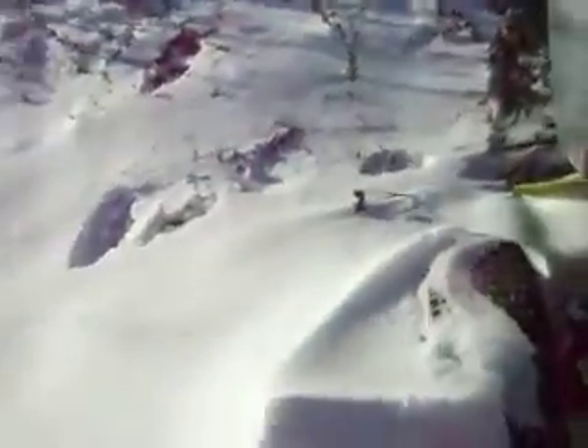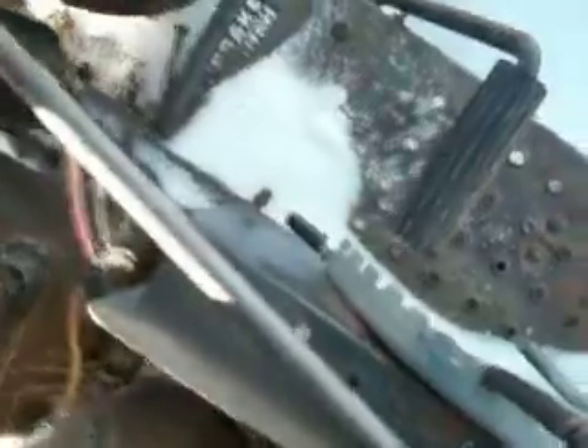I don't know why it doesn't want to start. It may be cold, but it ran fine last winter — fired it up, and I haven't really used it at all since. I used it a couple of times, but nothing much.